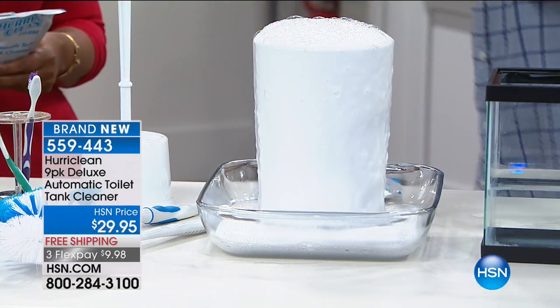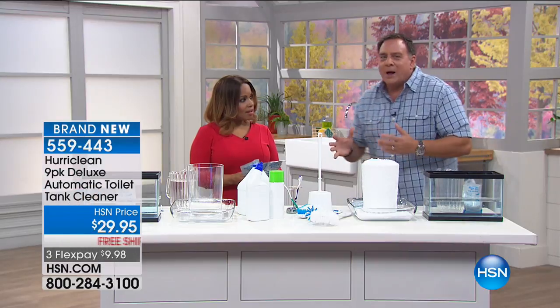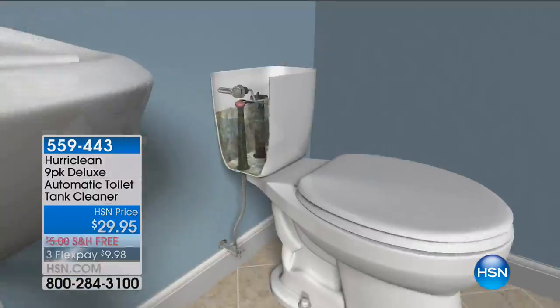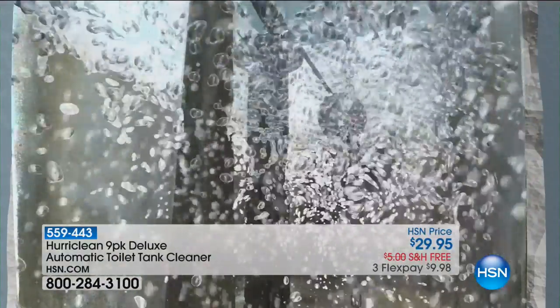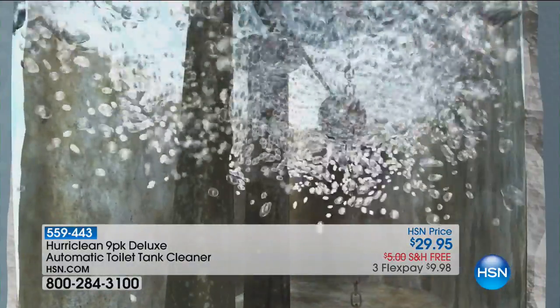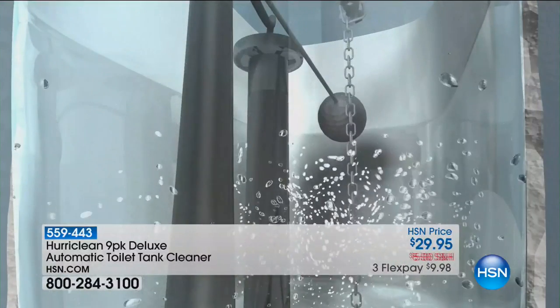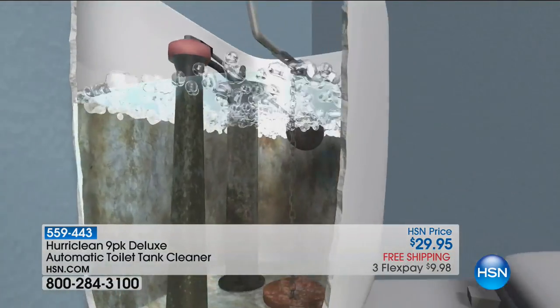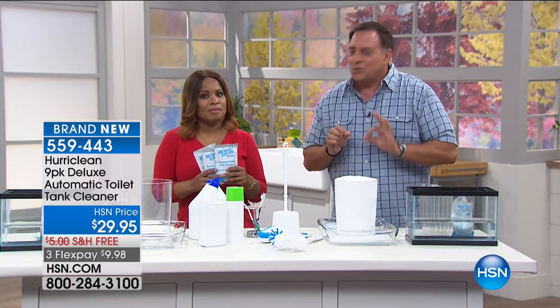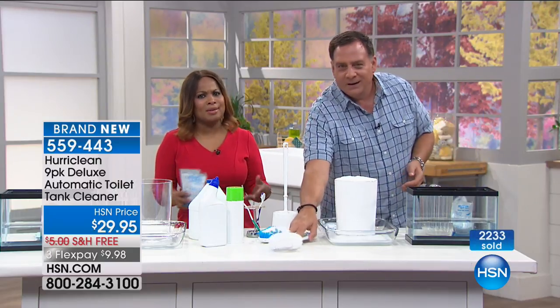Think about what happens in the tank of that toilet — it's a dark, moist place, a breeding ground for all kinds of nasty stuff. The Hurry Clean gets in there and scrubs that surface. It's so simple — I recommend dumping it in at night, because you want it to sit for about six hours. Those bubbles get in there and scrub everything inside the bowl. When you flush, that water comes through the jets that ring the bowl and cleans those out. Every time you flush the toilet, mist goes up into the air — so if you could start out with that water being cleaner, wouldn't you do it?